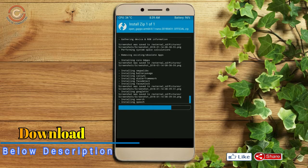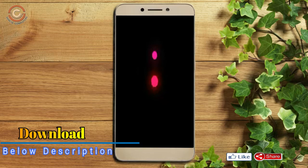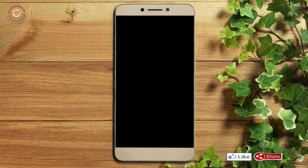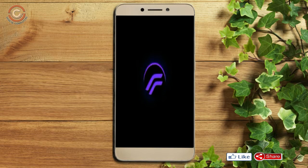Before we proceed to reboot our system, we need to wipe the temporary data. Select wipe and swipe right to wipe data. After finishing all steps, we need to reboot our system. Press reboot system. This will take 2-3 minutes to reboot your device successfully. And I will show you the full features available in Oreo 8.1.